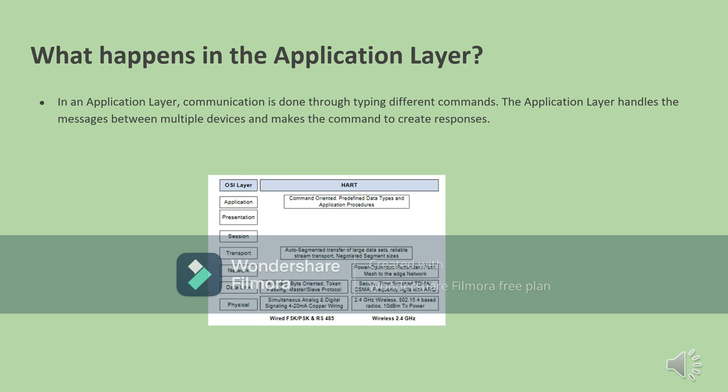The application layer is the last layer of the WirelessHART superframe architecture. It collects all the messages and responses from one network and finally executes those responses and messages to the other network. The application layer separates and filters out the messages, extracts them from the network, and executes different commands to ensure they end up on the other network. It is command-oriented and uses predefined data types as well as different application procedures.